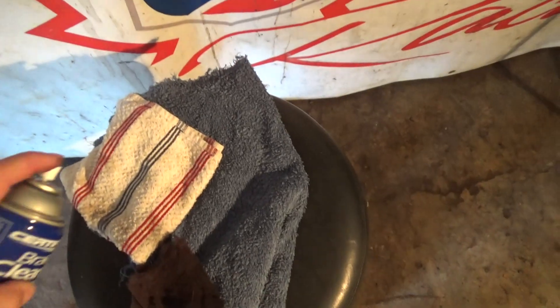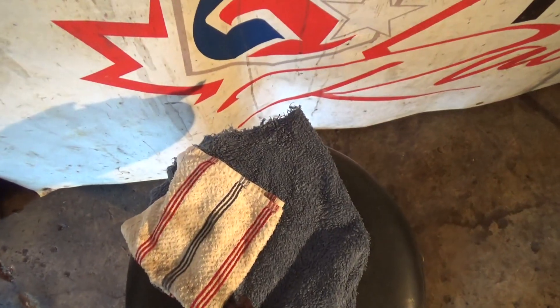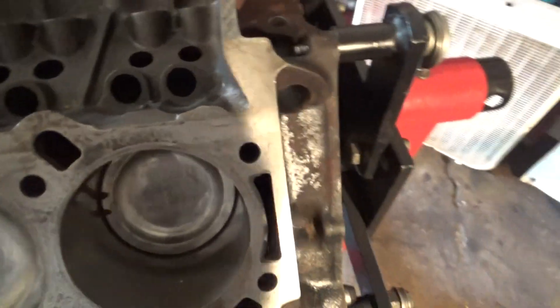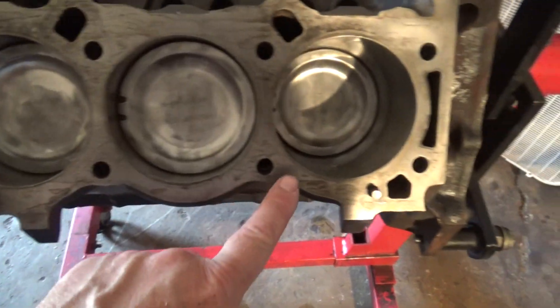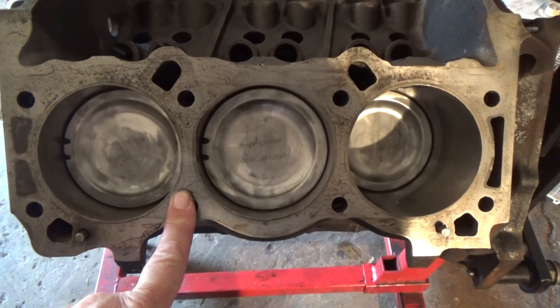Then spray some brake clean, wipe it off and you're good to go. Now I've just done a very, very small little section here but you have to do the whole thing. That's basically all you have to do to get it clean. But you can't have any head gasket material left on this thing.